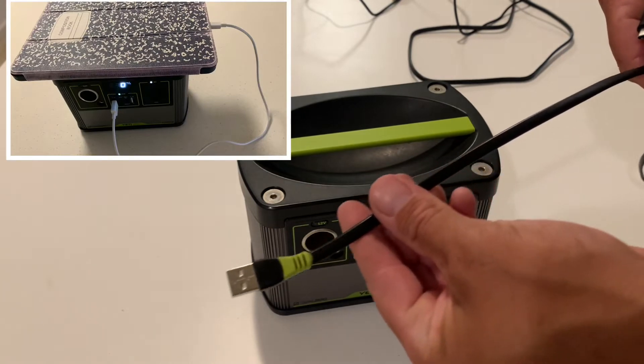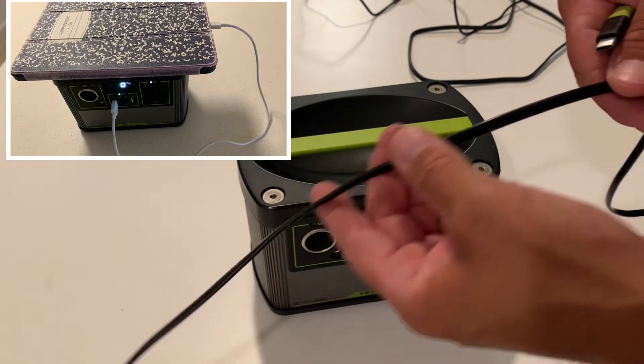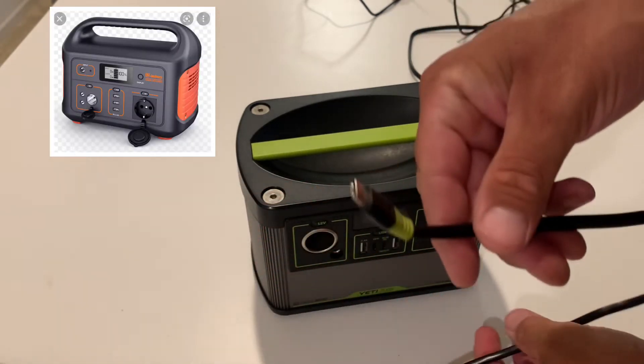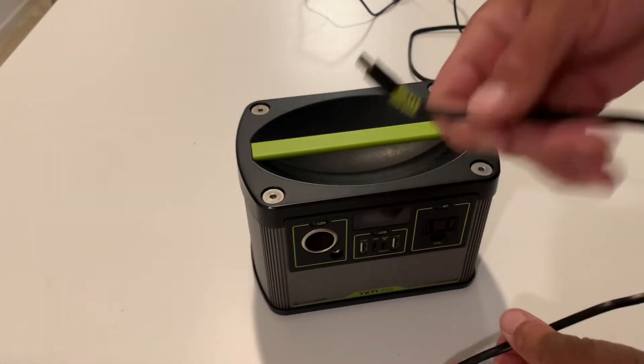Another area where the Yeti stands out is its flat surface. As you can see in the photo, you can place what you're charging on top with no risk of it tumbling over. Other brands don't do this — they have large handles that get in the way.